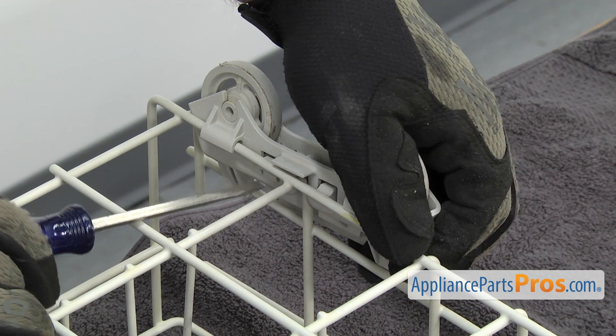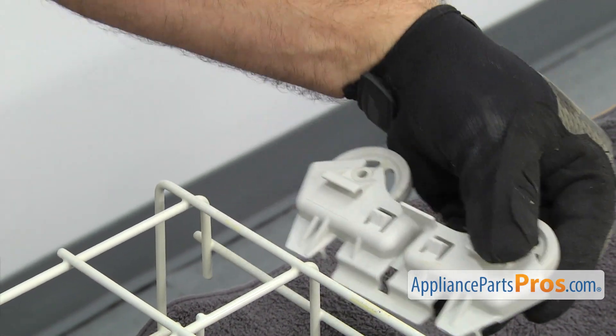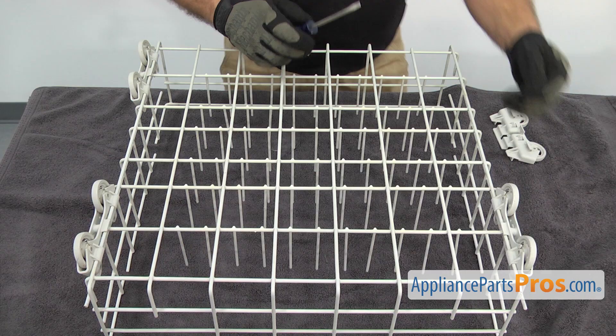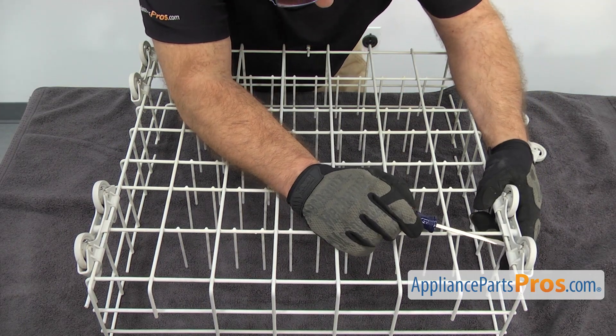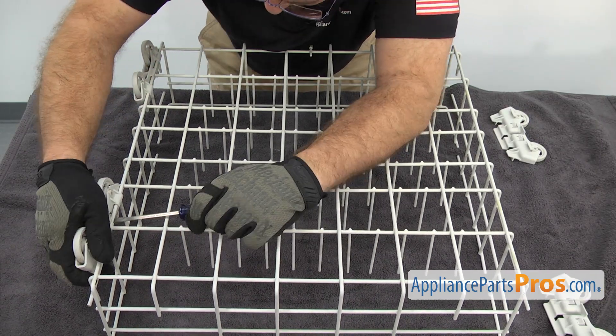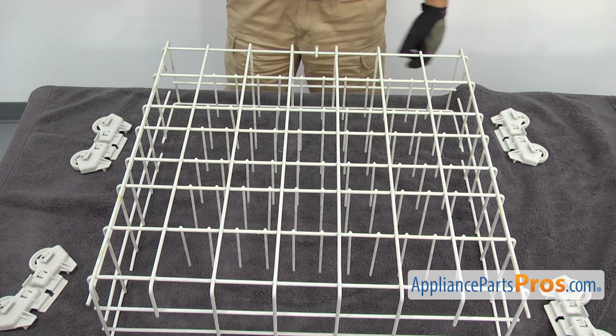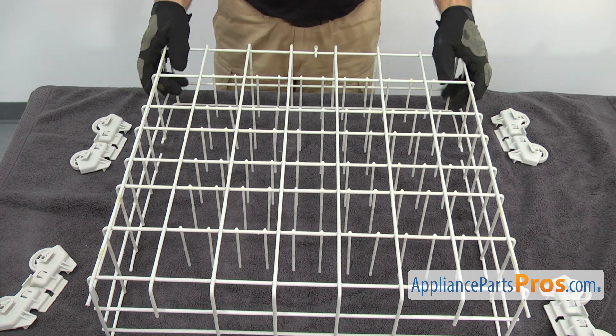Then do the other side. Once you have it off, you can set it aside and do the other three. Once you have all the rollers off, we can change the part.